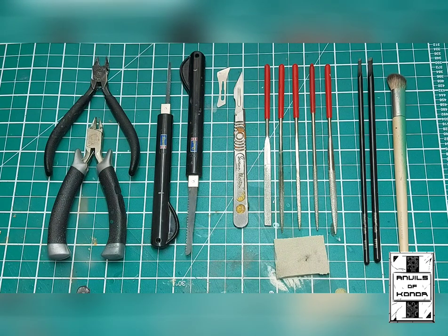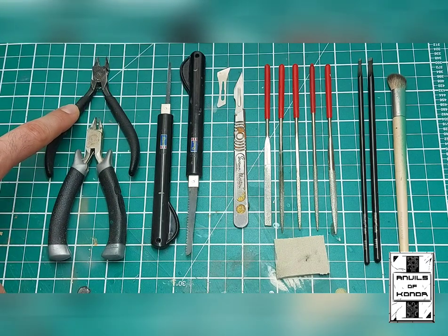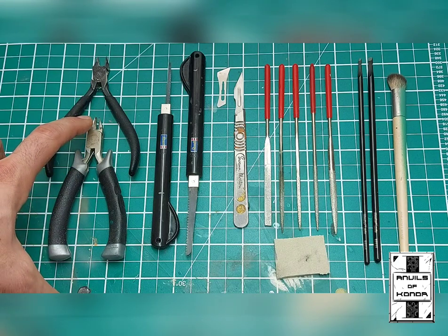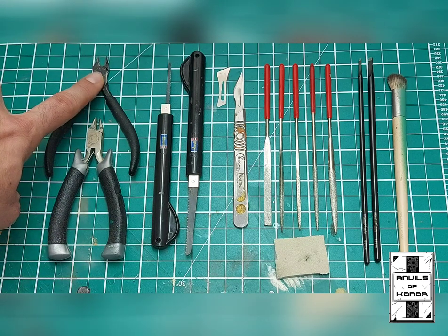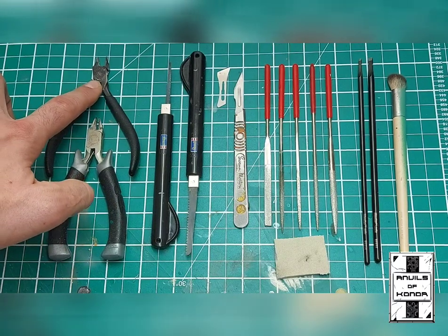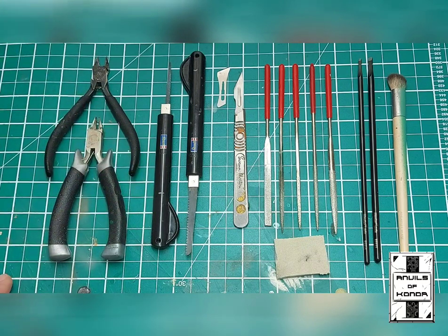Working from left to right, we have a couple of pairs of clippers. I've got a very high quality, rather expensive pair of Tamiya clippers at the top, which are excellent for precision cutting off sprues and very good for softer materials like resin and plastic. Then I have a pair of Games Workshop clippers — these are very good for cutting things like copper and brass paper clips. You do not want to damage the Tamiya pair, so keep those for soft materials only.